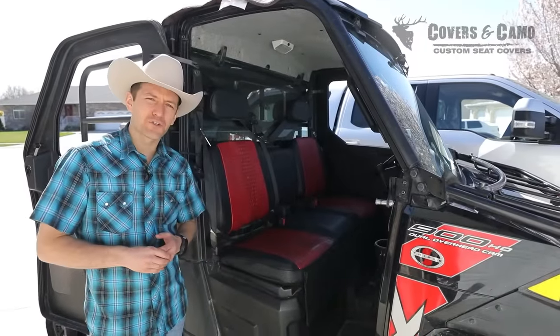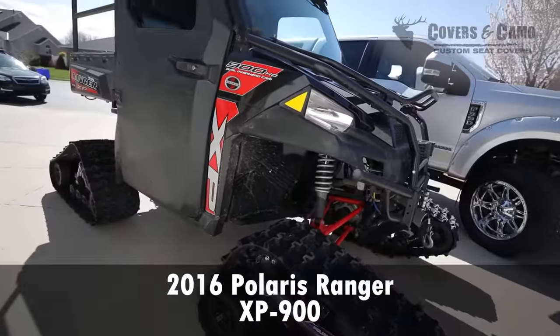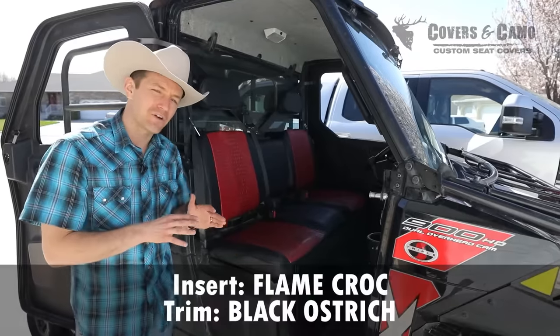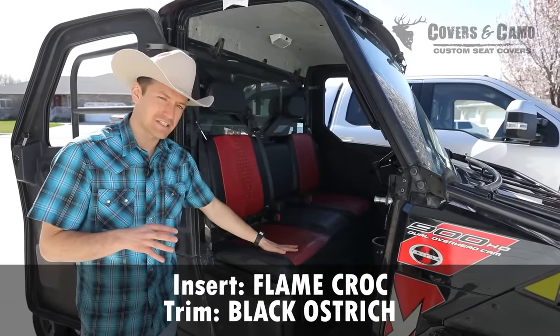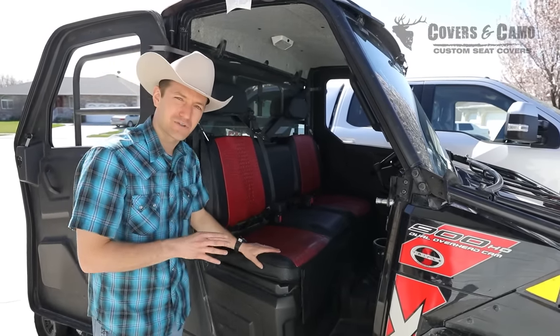Hi, I'm Neil with Covers and Camo, your source for custom seat covers. Today we have the 2016 Polaris Ranger XP 900. This is an awesome looking set on this Ranger. It's a flame croc insert, black ostrich trim, just finished out awesome inside here. So we're gonna check this out more and show you the close-ups inside this Ranger.